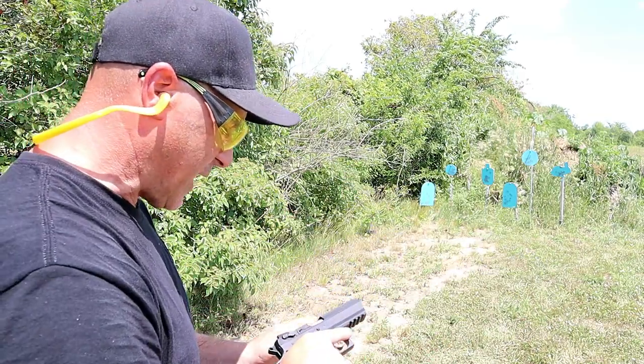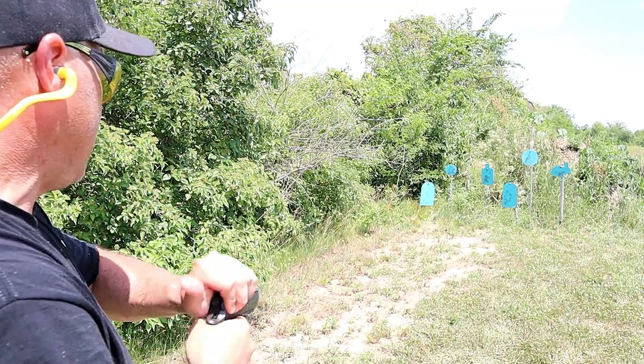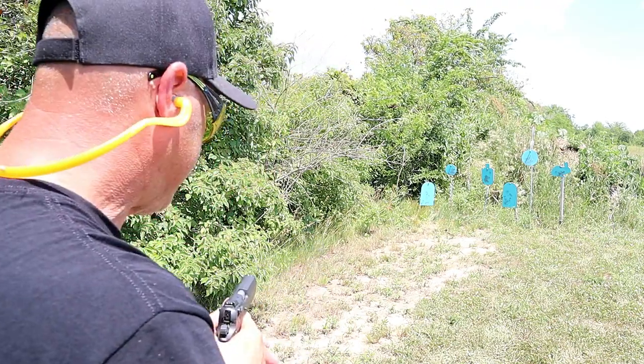I'm going to take a few more shots, and then I'll turn the camera around so you can see how there is no recoil — and I mean none — with this big, heavy steel frame.